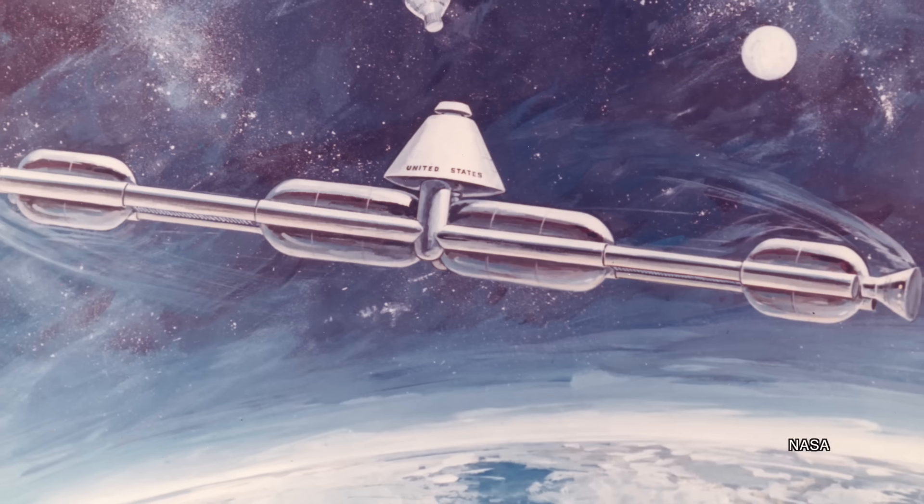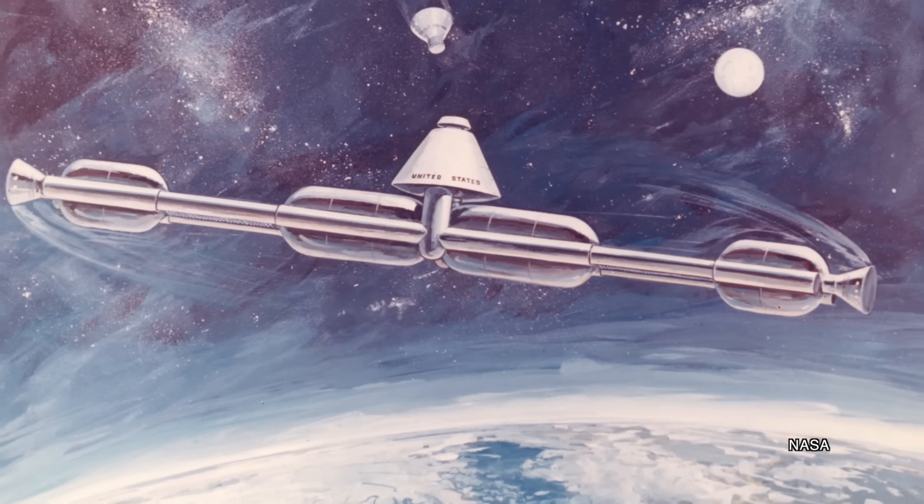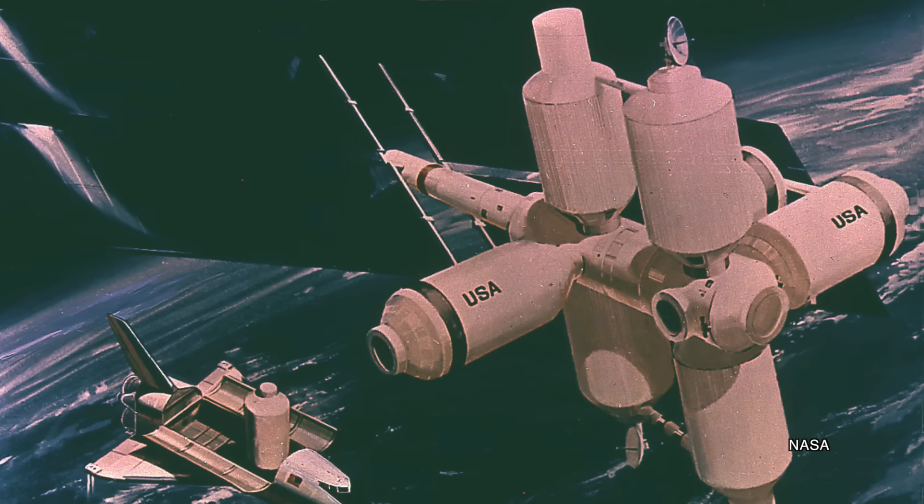Skylab was NASA's only successful use of excess Apollo hardware for a true space station, but it wasn't the only station it conceived of with this excess lunar hardware. Some were designed to use Apollo hardware as it was and add a spinning motion to create that artificial gravity environment that astronauts would really benefit from when living and working in space.